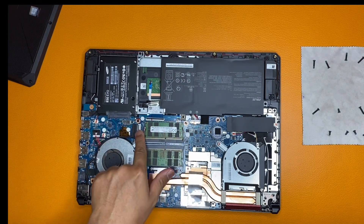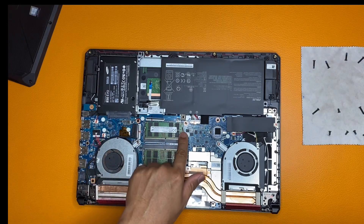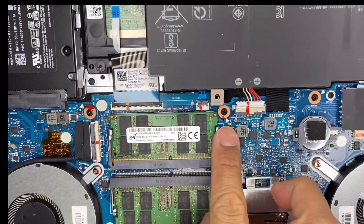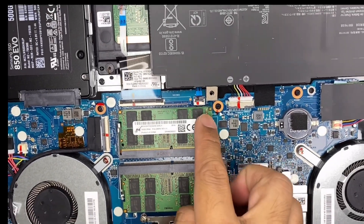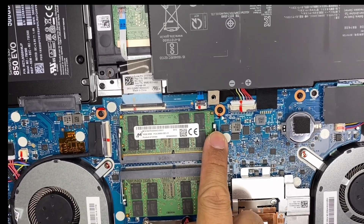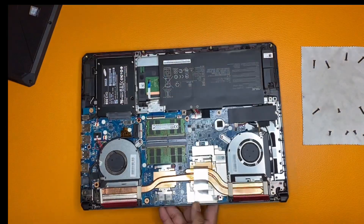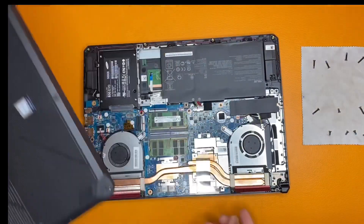We should be very careful when inserting our memory. This notch on the memory should fit into the slot gap. So let's try and see how it goes.